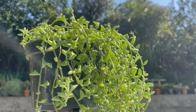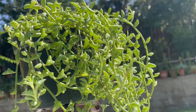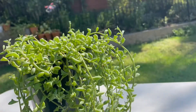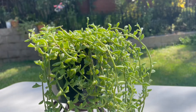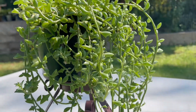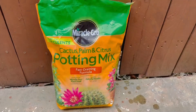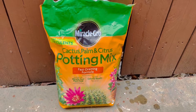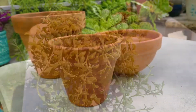To keep your String of Dolphins happy, put it in a shaded spot where it can get indirect or filtered light throughout the day. When potting this plant, they need gritty, well-draining soil like cactus and succulent mix soil. Choose a pot that has a drainage hole.